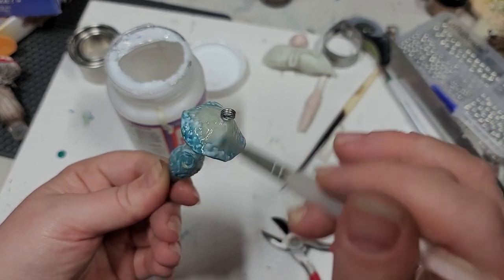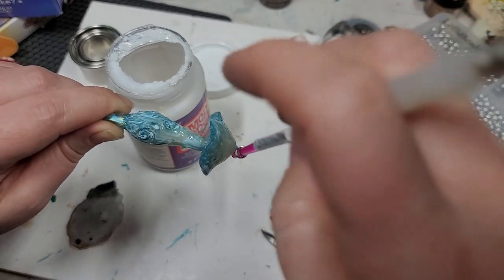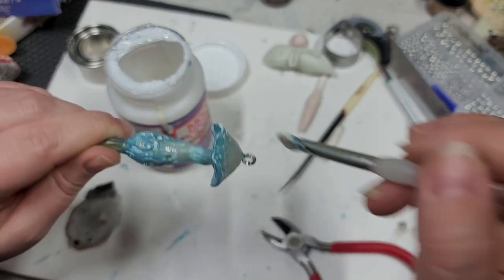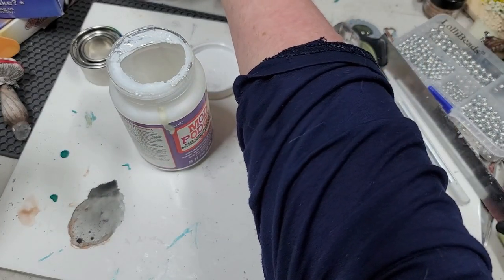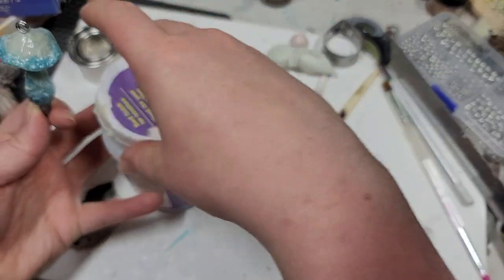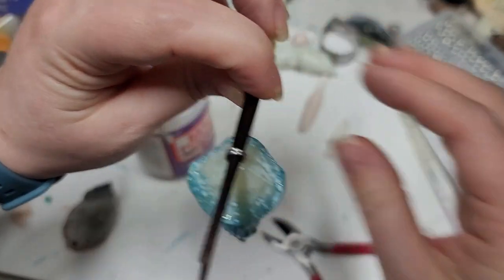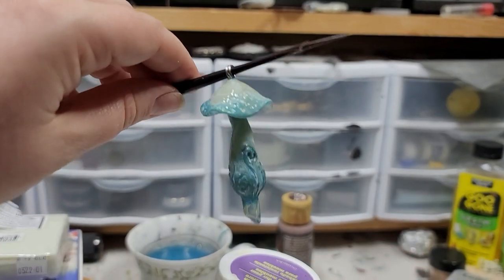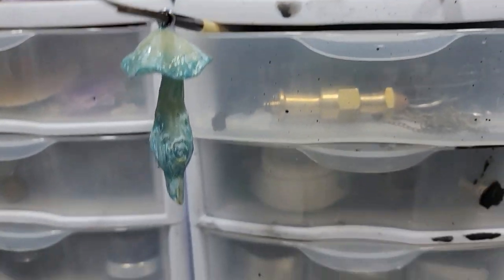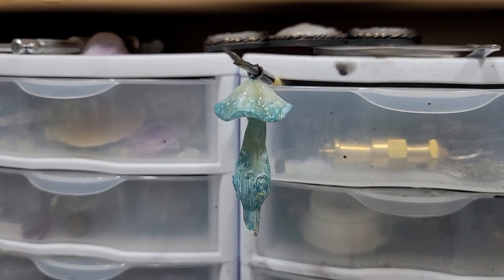Now I'm just doing the cap. If you get some Mod Podge on the little metal part, don't worry about it — it'll be fine. Make sure you clean your brush. I like to thread the mushroom onto a paintbrush or porcupine needle and hang it open in a drawer so it hangs without touching anything. I'm going to let this dry completely and then we will come back and take a look at it.